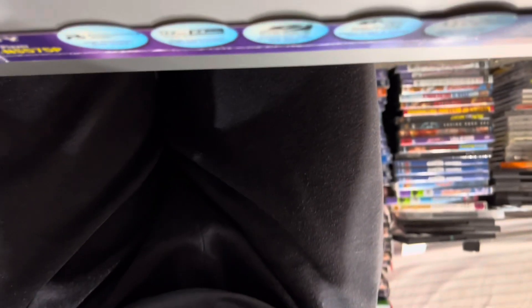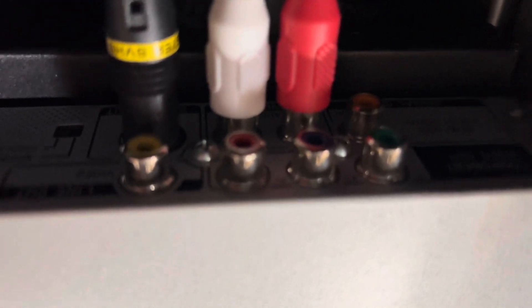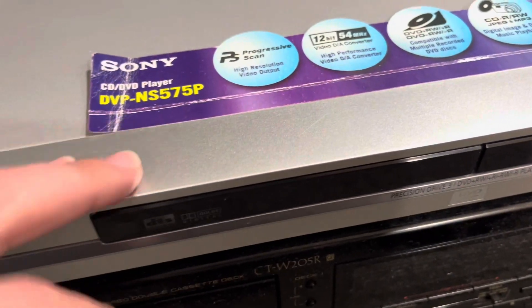Now let's take a look at the back of this thing. It's going to be kind of difficult, but I'll scoot it up just a little bit. It's got a switch here for the progressive scan. It's just a regular DVD player — pretty much run-of-the-mill back. But the features on this thing are amazing. For 2004, this was top of the line.